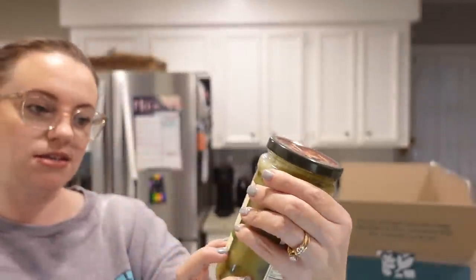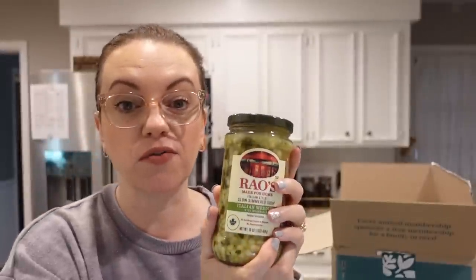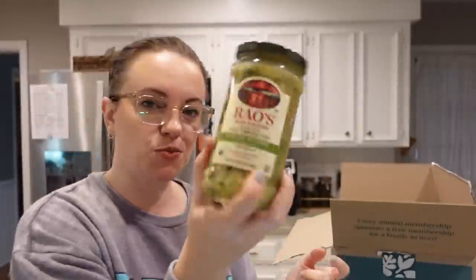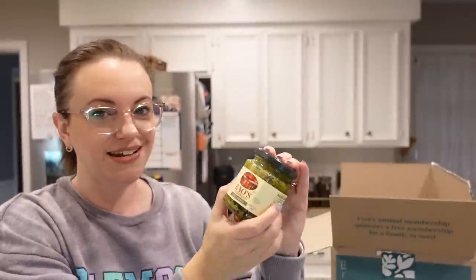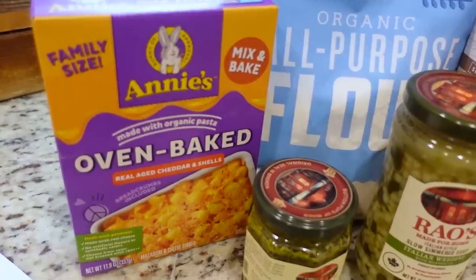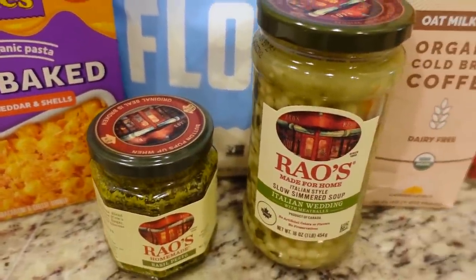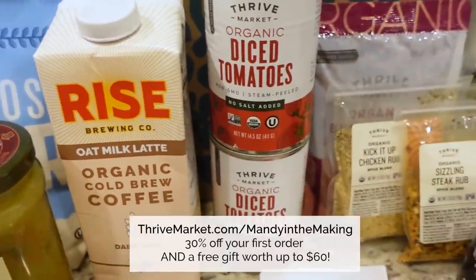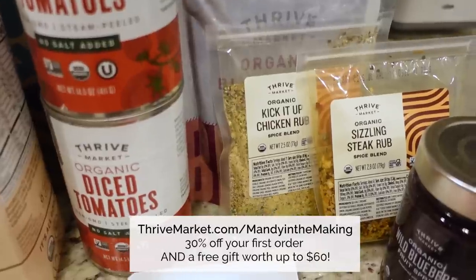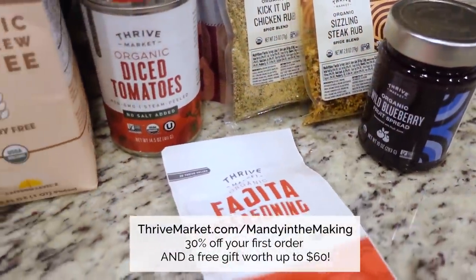I'm excited to try the Rao's Italian Wedding with Meatballs soup - I read some really great reviews and I love the Rao's brand. Also new to me is their basil pesto; we've really grown to love pesto over the last couple of years. Whether you're looking for new products to try or favorites at a discount, Thrive Market is the way to do it. Use my link at thrivemarket.com/mandyinthemaking to get 30% off your first order plus a free gift worth up to $60.